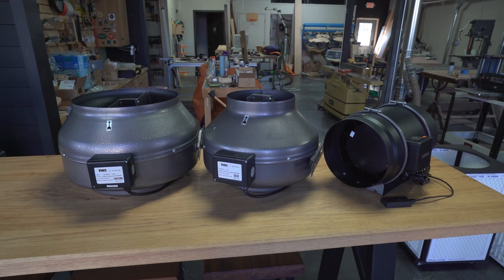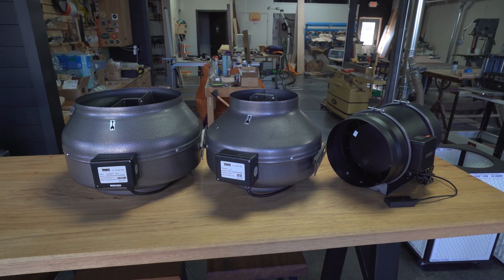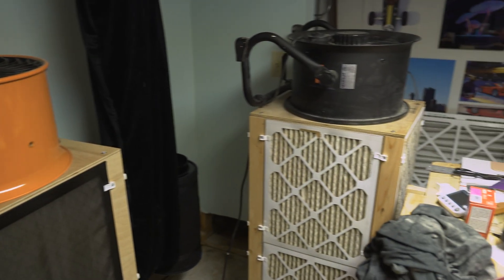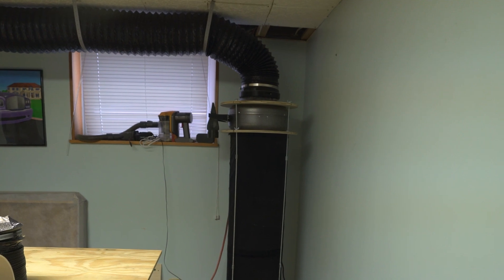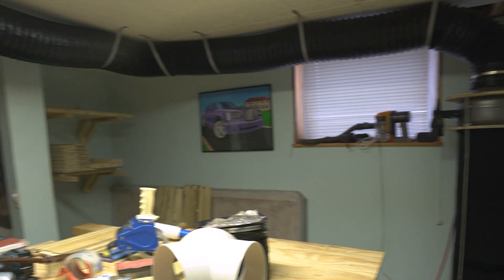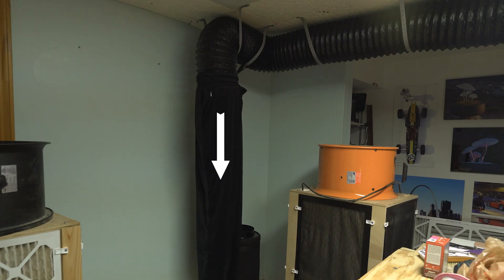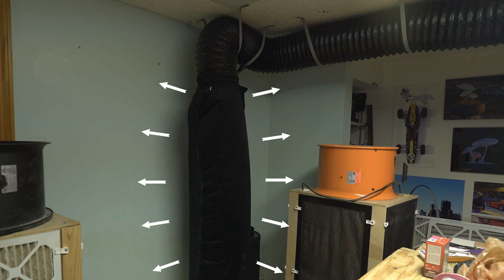Inline fans are an easy way to power a ducted system. Let's put one on a woodworking cartridge filter and test it against the Model A air filter. Here is my alpha build of the Model E with a budget 8-inch inline fan. To the end of the duct, I added a diffuser. It helps convert one-directional high-velocity air from the duct into low-velocity multi-directional airflow, reducing air turbulence without restricting flow.